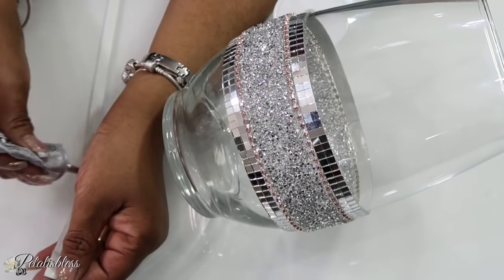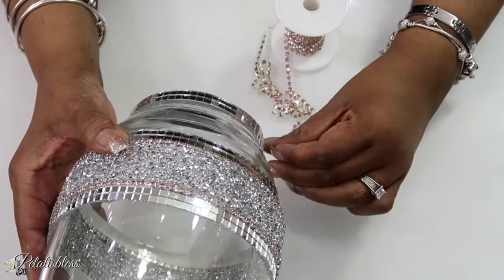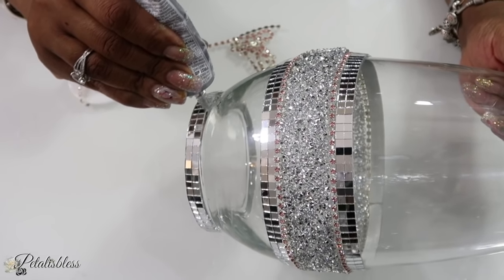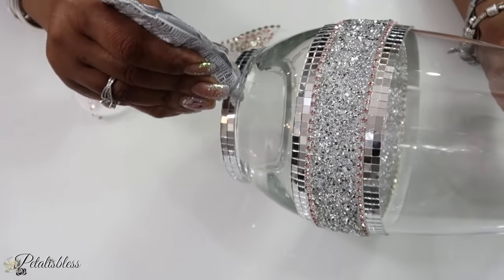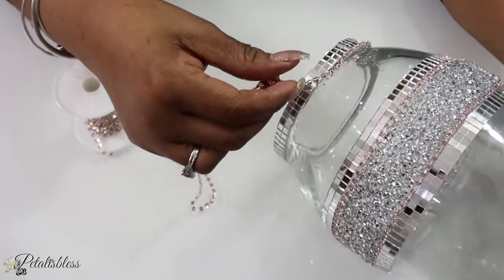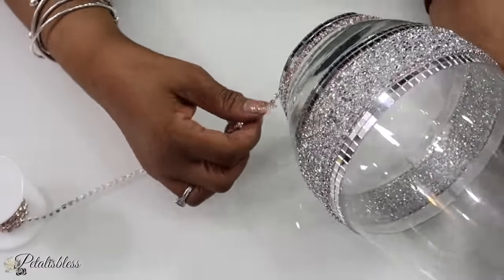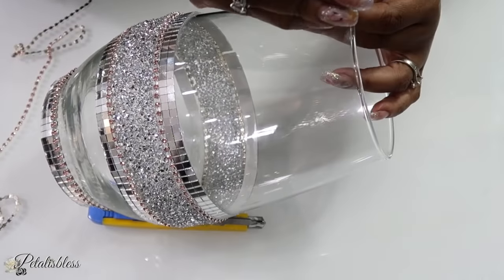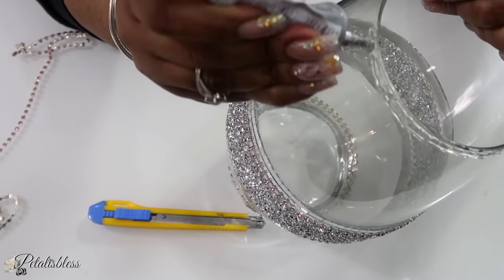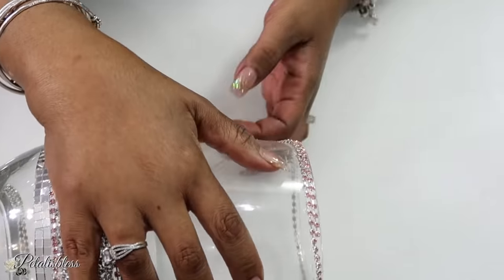Now I'm going to add some more tiles to the bottom of the vase. Then I'm going to put some of our pink chain going around just above the top part of the mirror tiles at the bottom. As you can see, I'm using E6000 to place our chain down, and I'll be doing two loops of the chain. Any adhesive that you would like to use on your decor will be absolutely fine.